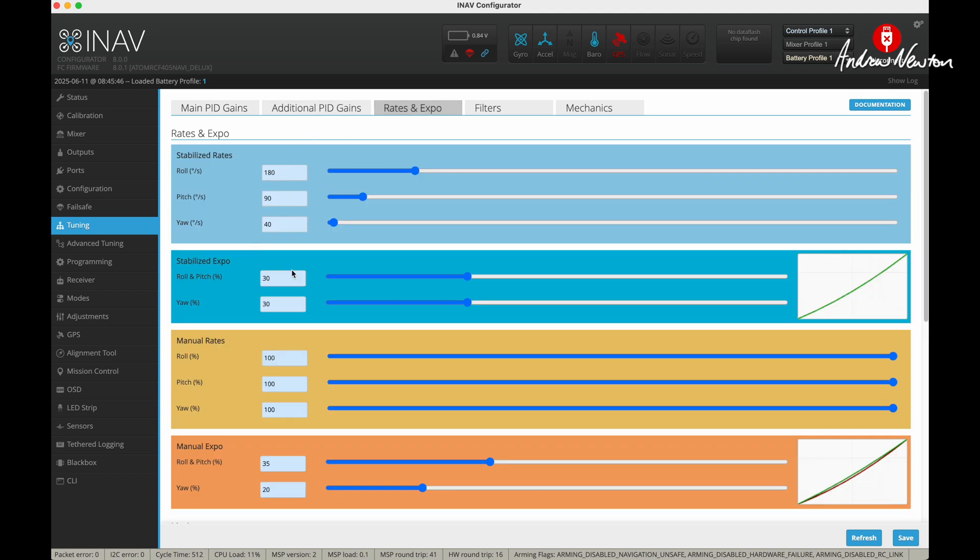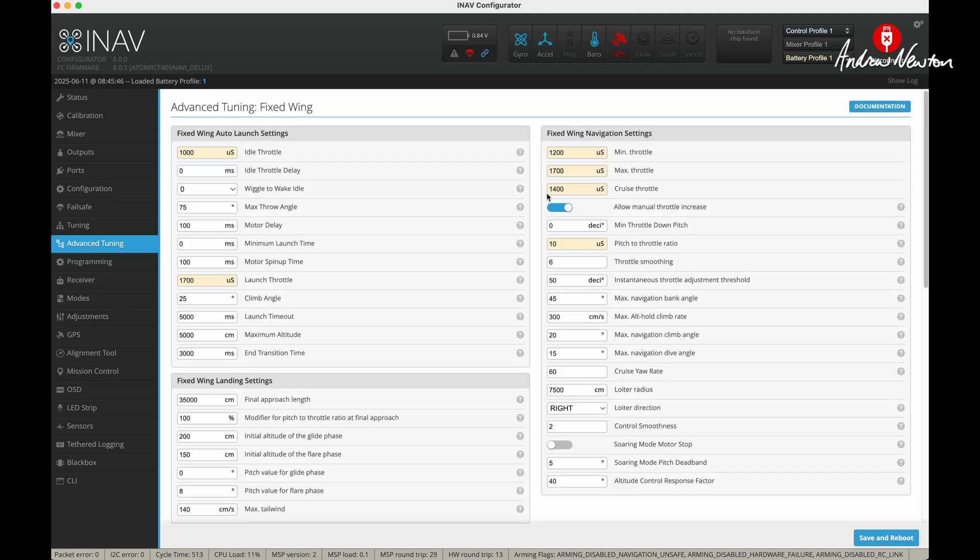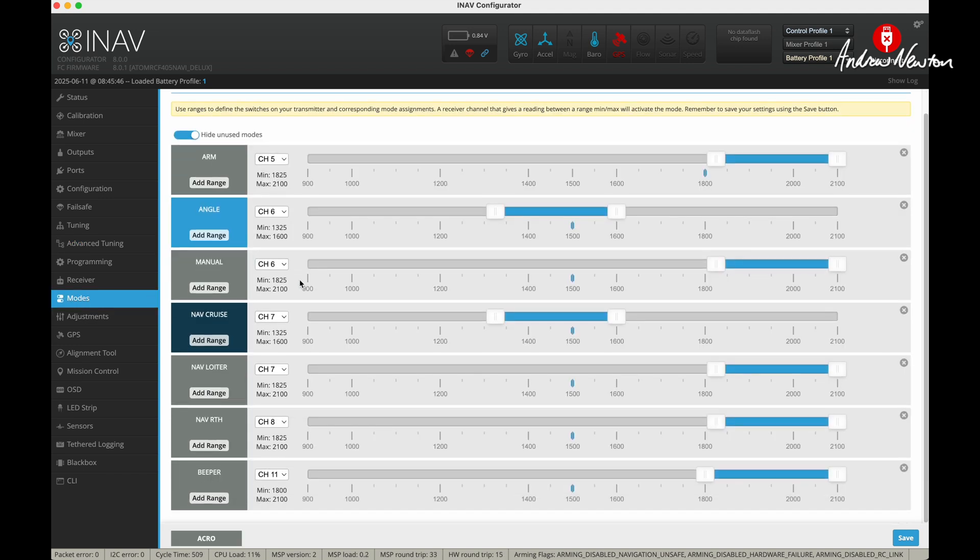Rates and Expo are just the stock INAV rates for roll, pitch, and yaw — could play with them but it seems very good as is. The level trim in the flight I did was on 3 and it was descending in angle mode, so I've bumped it up to 4 for the next flight. In Advanced Tuning I left it on 1400 cruise throttle, which was giving a nice 5-6 amp cruise. Modes: I have arm, angle, manual, cruise, loiter, return to home, and a beeper in case I lose it in the long grass.